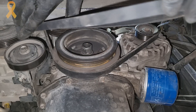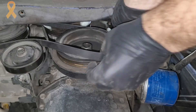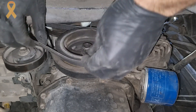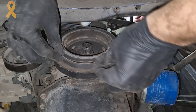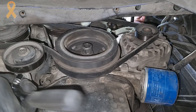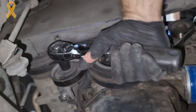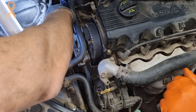Last but not least, the AC belt — put it on the pulley and tighten the tensioner until there is enough tension. Enough tension means we can rotate the belt about 90 degrees. Finally, we will tighten the central bolt of the tensioner.